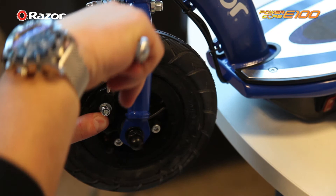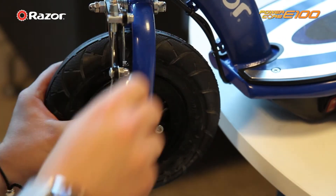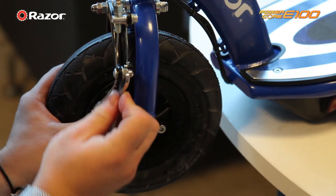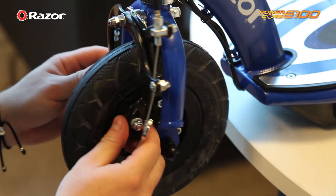Pull the brake cable halfway and tighten the nut as shown. You have now changed the front wheel and inner tube for your Powercore E100.